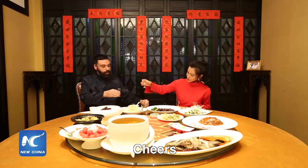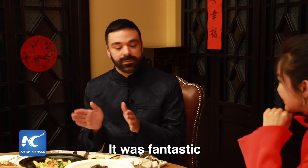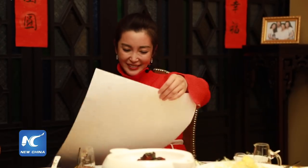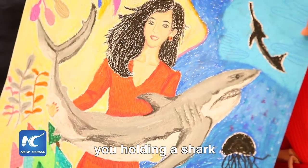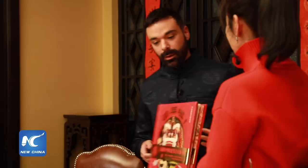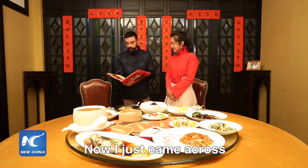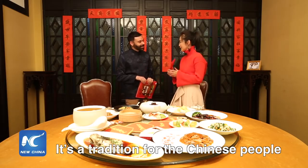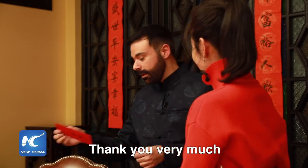Cheers! I want to thank you very much for this wonderful feast — it was fantastic. I have a gift for you. You have an upcoming film, The Meg, about a shark, so here is a picture of you holding a shark. Thank you so much. And I also have a gift for you — a colorful picture book where you can learn all of the Chinese traditions. And look — a red envelope. It's very traditional for Chinese people; I give you a Chinese red packet. Thank you for all of this.